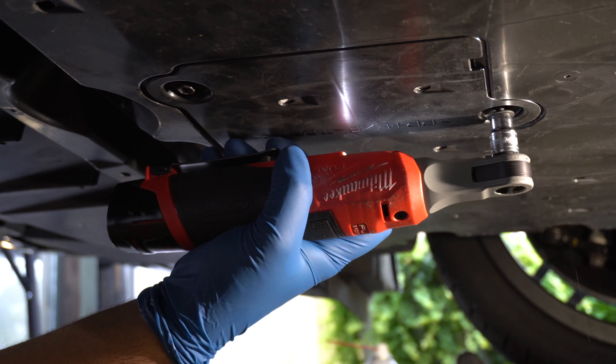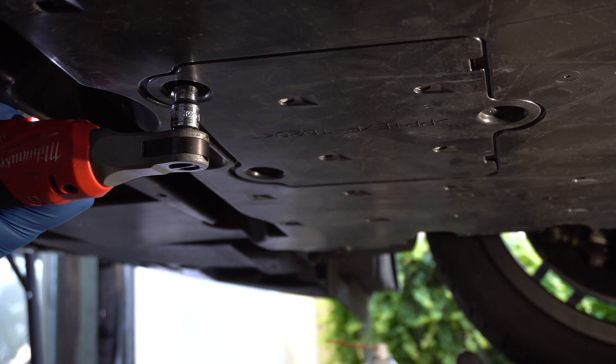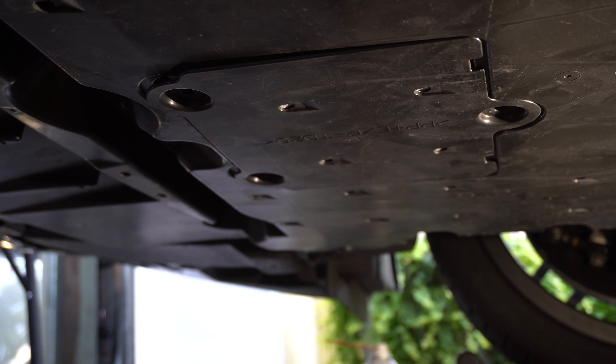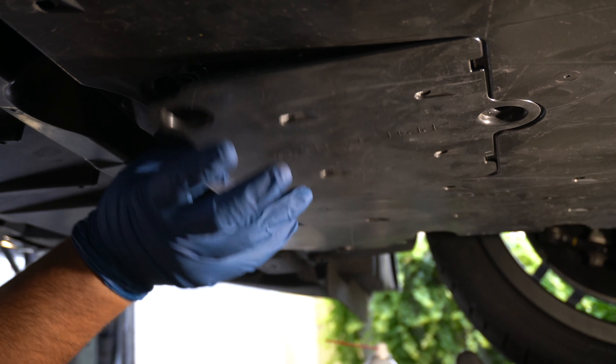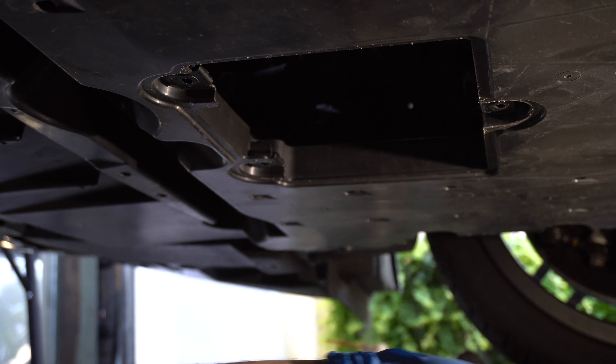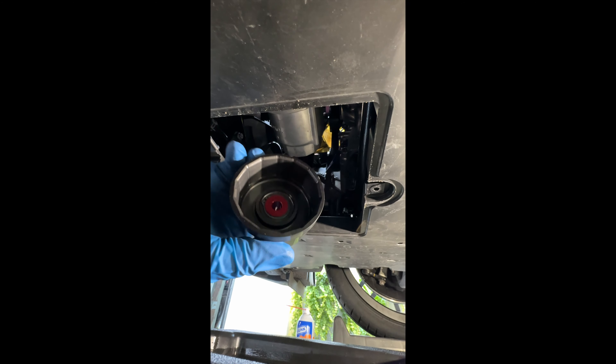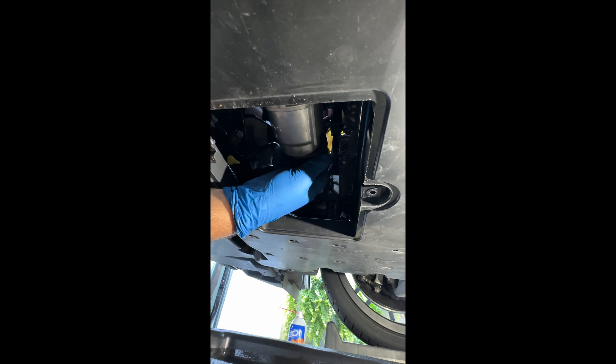Next we're going to move on to the filter. To access the filter, we're going to remove these three 10 mil bolts and the cover should just pop off.